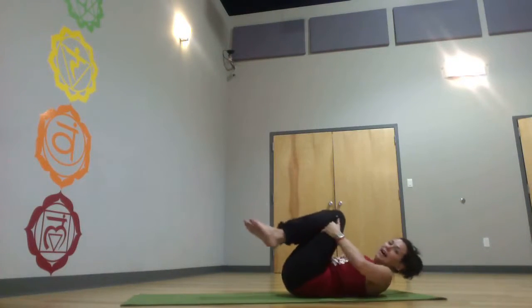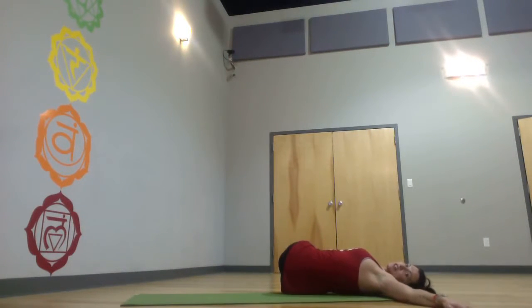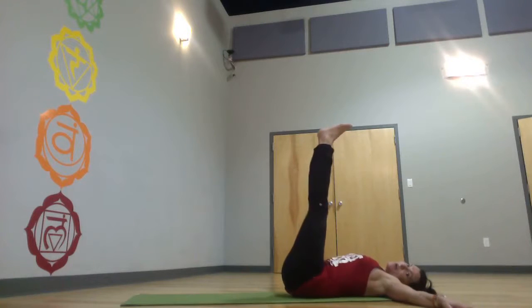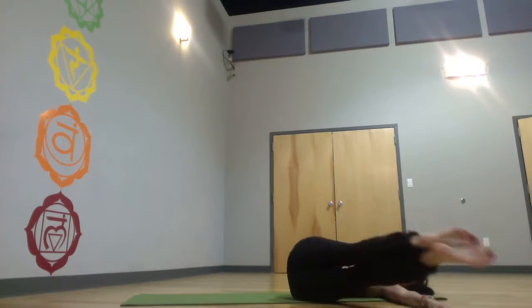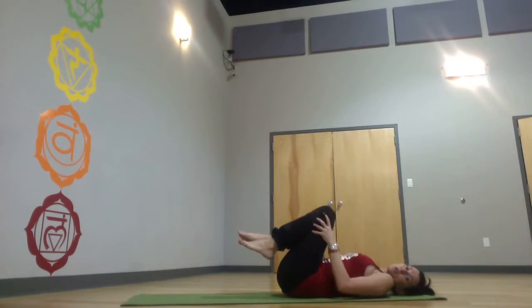Bring it down — round two, on the back. Windshield wipers two: knees drop, legs straighten straight up, bend, drop, straighten, straight up. Keep going like that. Lock a block between the inner thighs so they don't cheat and separate.